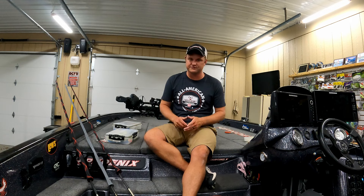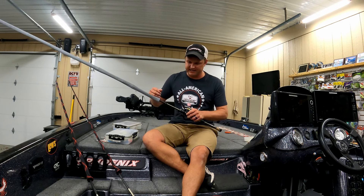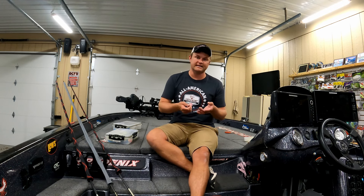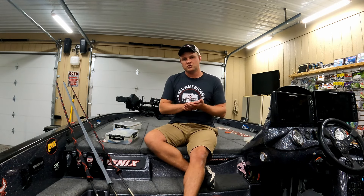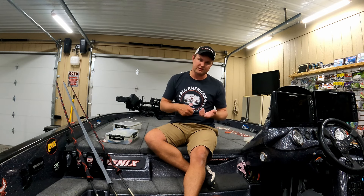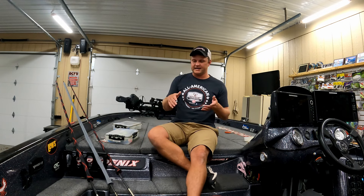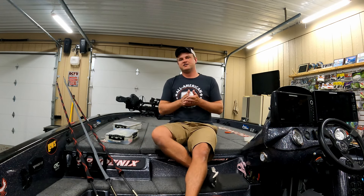For reels, I like somewhere between a 6.4:1 or a 7.5:1 gear ratio. I don't want something crazy fast unless I'm burning a spinnerbait — if I'm burning it then I want something fast. For normal spinnerbait throwing, just a middle-of-the-road gear ratio so I'm not reeling it too fast. A lot of times I want to slow roll it by a log or speed it up by the log, and that middle-of-the-road ratio lets me cover all my bases.